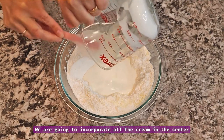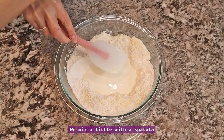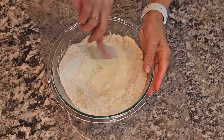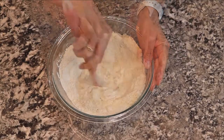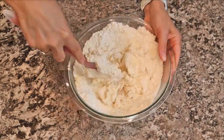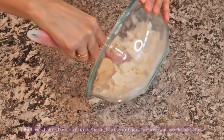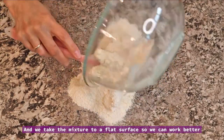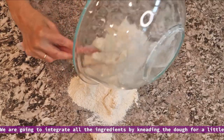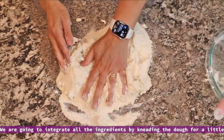Volcamos toda la crema en el centro, mezclamos un poquitito con la espátula. Y nos vamos directo a la mesada para trabajar más cómodos. Vamos a integrar todos los ingredientes amasándolos un poquito.